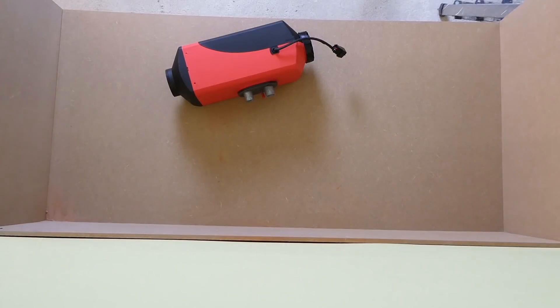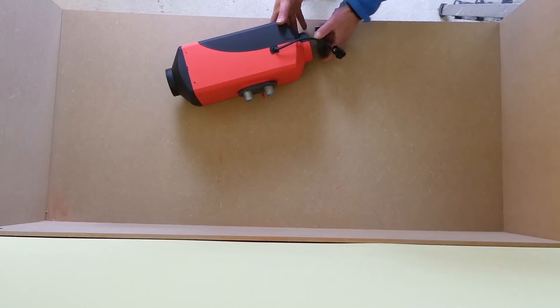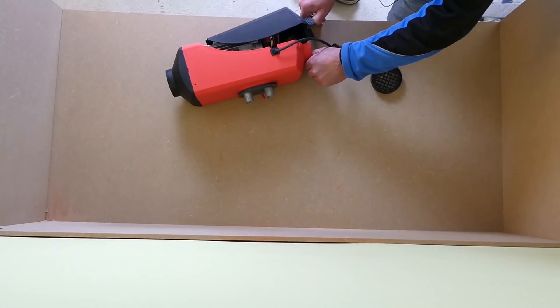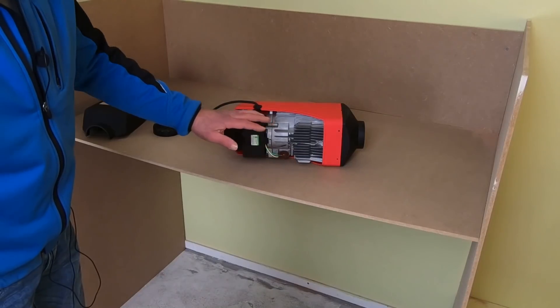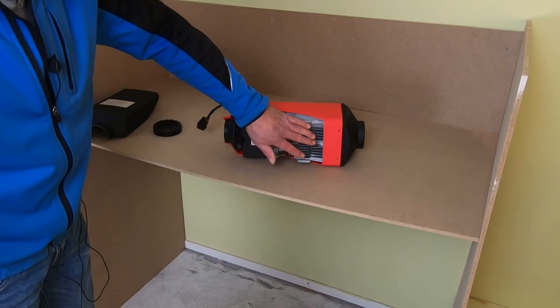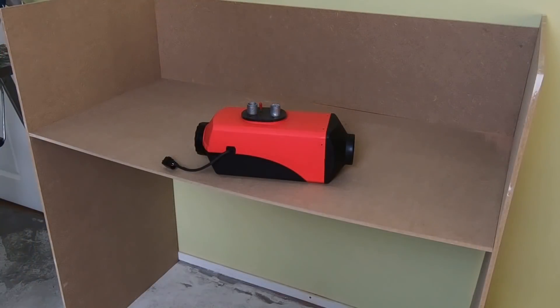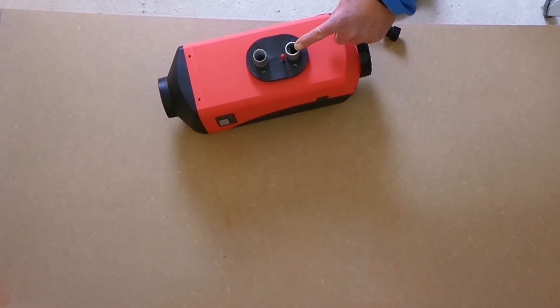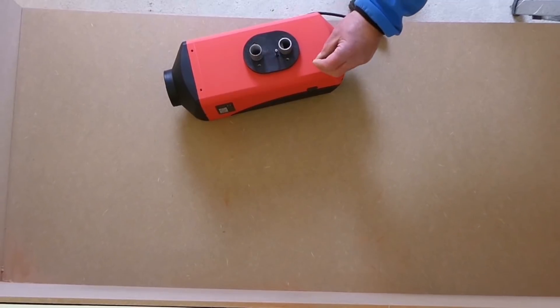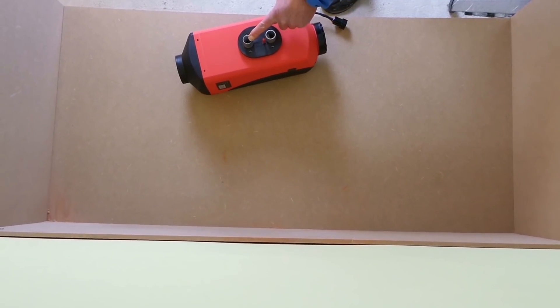Let's take this thing apart and have a look at the inside - we just unscrew this one, it's pretty simple, and take the cover off. So the fan sucks in fresh air, leads it along the heater, and then hot air comes out. Like every engine, this thing needs a mix of fuel and combustion air and has to get rid of exhaust gases. So this is the inlet for the combustion air, this is the inlet for the diesel fuel, and this is the outlet for the exhaust gases.